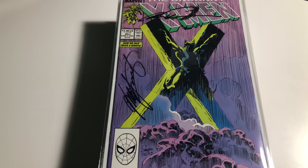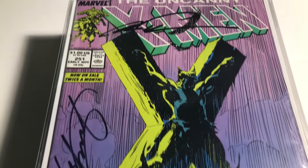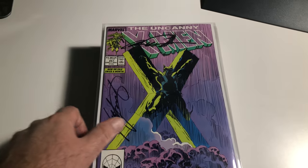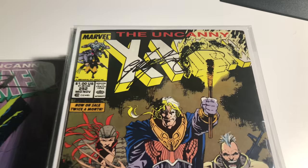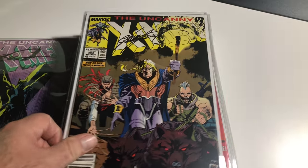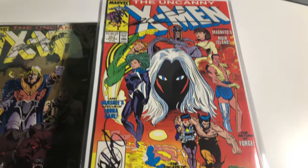There's X-Men 251 — I love that cover, one of the classic covers — signed by Silvestri and Claremont. We got number 252, which is signed by Chris Claremont. Number 253, which is Silvestri and Claremont again.